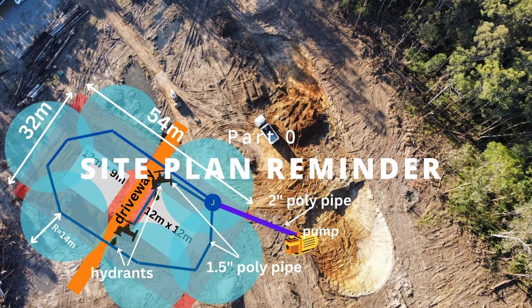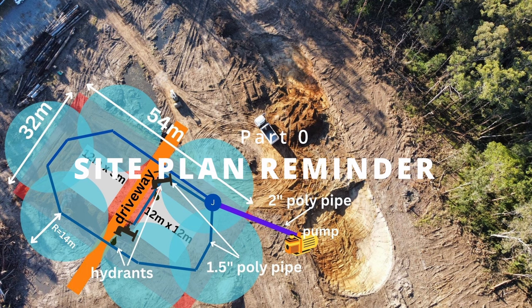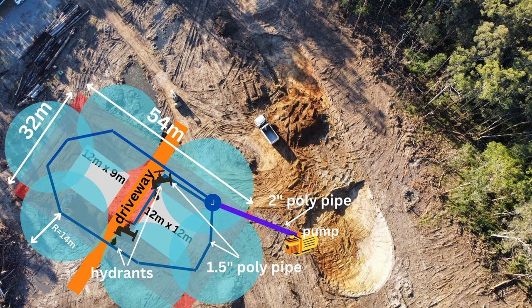For anybody who missed out on episode one, a quick reminder of the site plan: we needed a two inch poly pipeline from the dam to the mound, which then separated off into two one and a half inch lines. One was a loop around the mound for the sprinklers and the other line was for the hydrants. The sprinklers can spray at a radius of 14 meters, which meant there would be some nice overlaps.